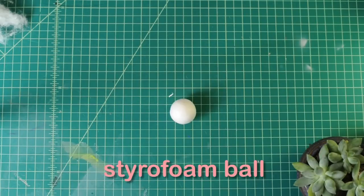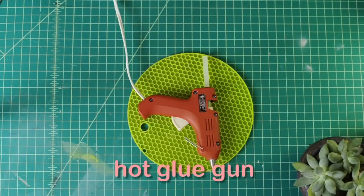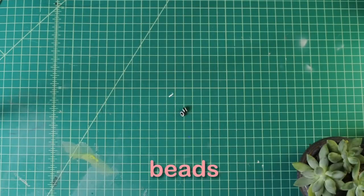You'll also need an X-Acto knife, a Styrofoam ball, markers and pens, scissors, a glue gun, and paint or textured paper to make the armadillo shell. You can also use origami or construction paper, and beads for eyes.